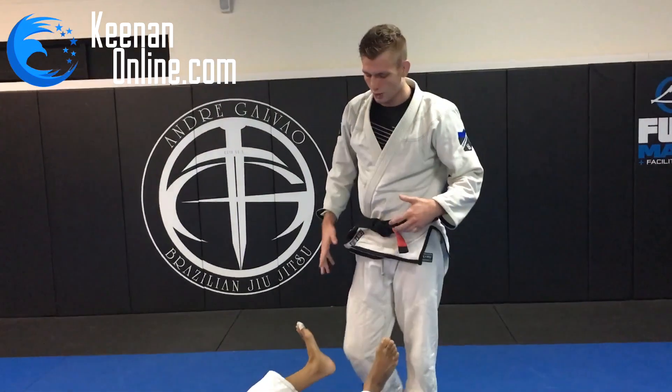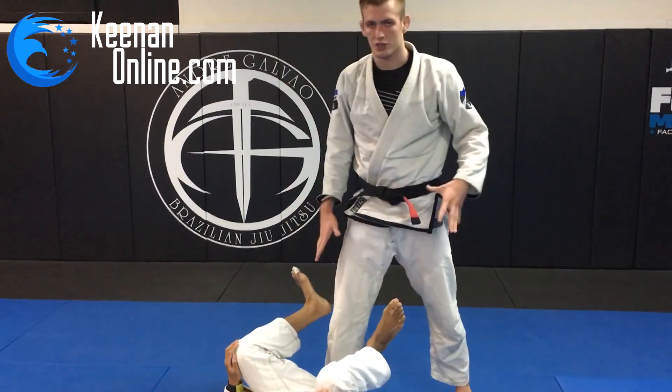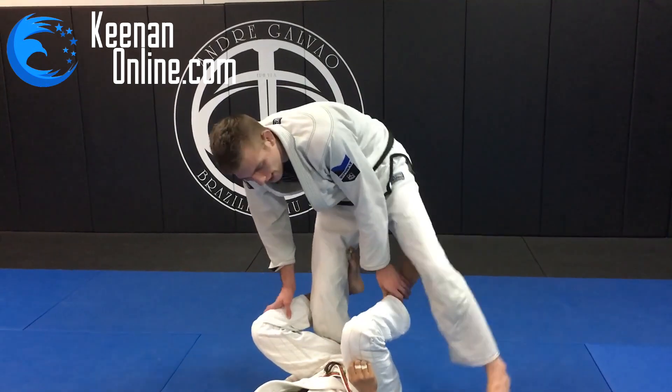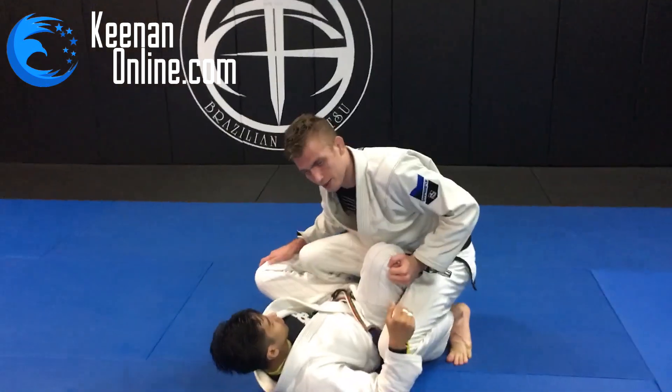This is really good for people who like to do Torreando style or a long step — a great position to add into your passing game. It works really well when people try to set up a De La Riva on you. What I like to do is control the leg and step over it. Once you step over it, you're going to sit on it with your butt like this.